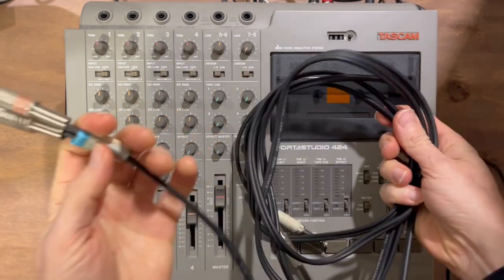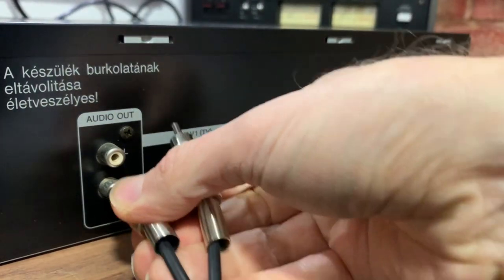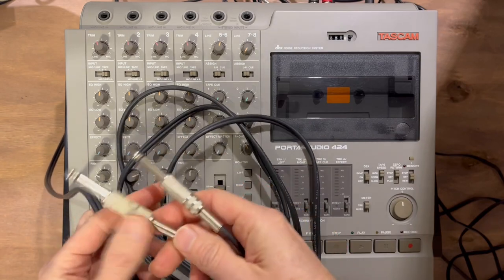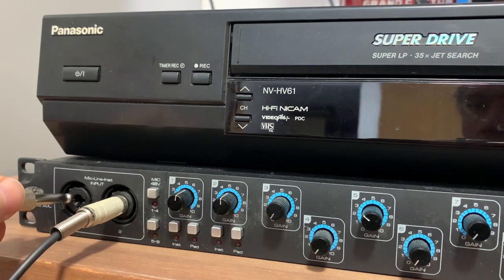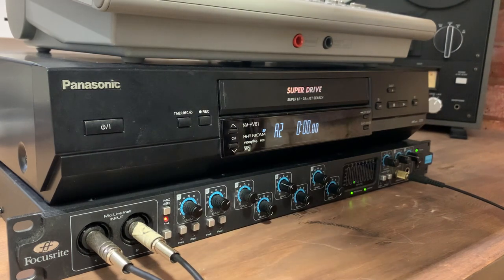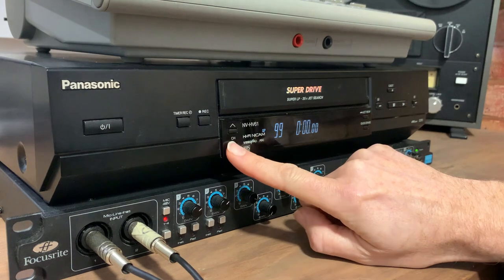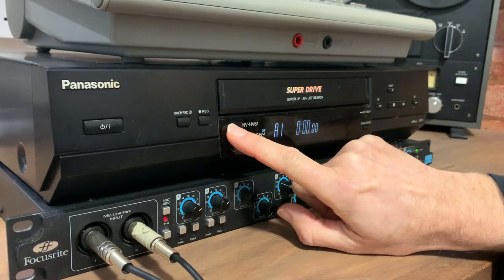Next we need to connect the lead from the audio output of the VHS, with the other end going into my audio interface. The next stage might be a little different on your setup, but on my particular hi-fi VHS recorder I need to set it to A2, which I guess means audio input 2. These are TV channels you could tune into, but they're no use for us today as we're recording audio only.